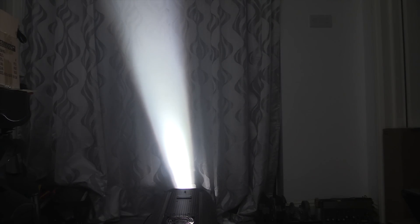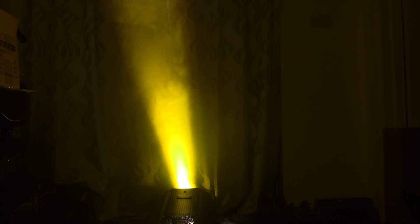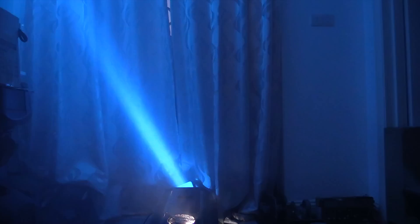The first time I saw one of these Clay Paky Golden Scans was in my final year at school doing stage productions. We never really had the budget for intelligent lighting, but in that final year we hired some, and this is one of the models we used — so it has nostalgic value. I remember how incredibly bright it was, particularly on yellow. When I saw these on eBay I thought I'd pick them up, refurbish them, and put them to some use. I'm hoping to get four of the six working.